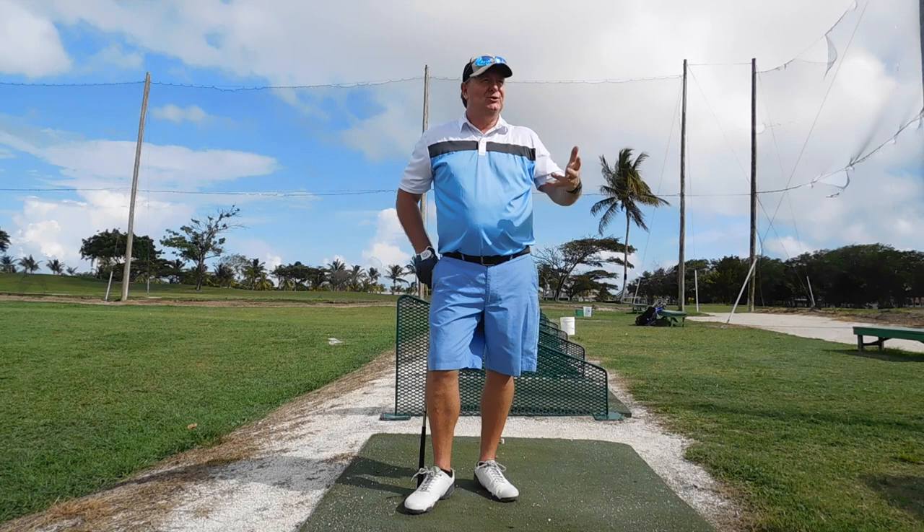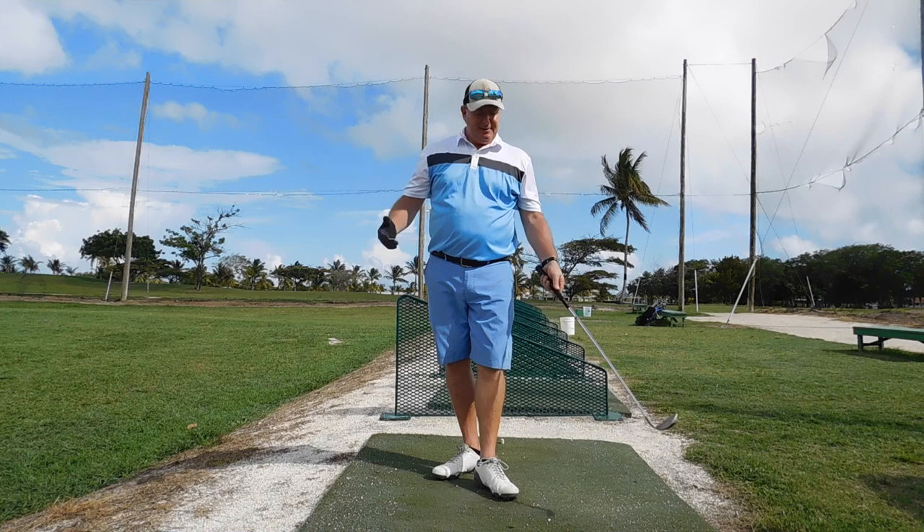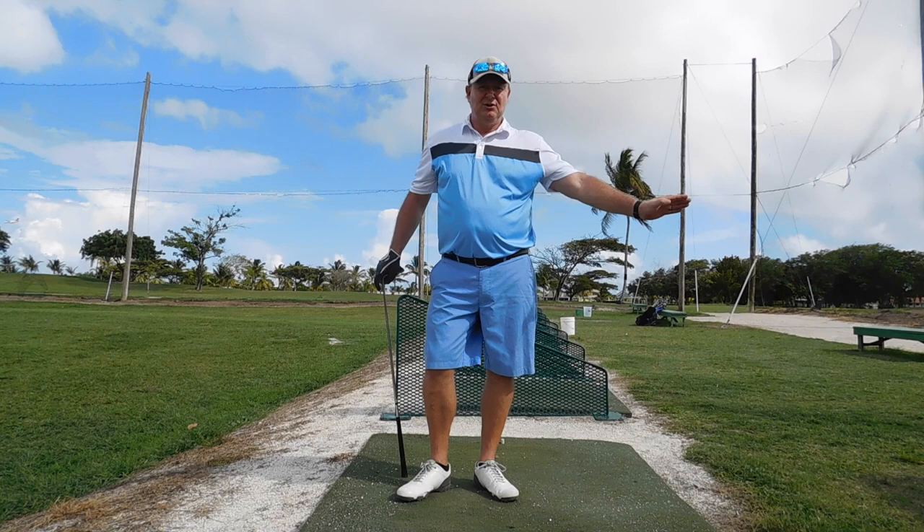If you want to have a good short game — let's face it, a short swing is just a short version of a full swing. I've never seen an elegant driver and a terrible short game player. So if you have a little break, work on your short game, work on your rhythm. Think elegant, think smooth, and don't over complicate it with positions.